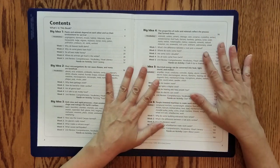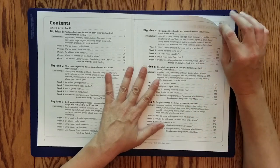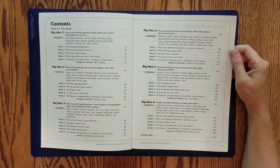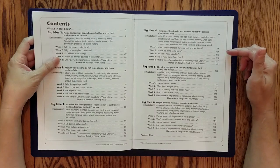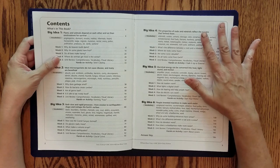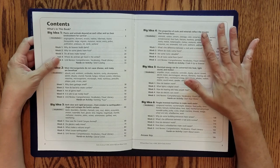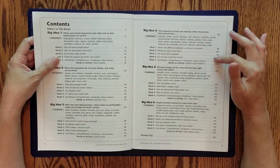You can use this as a reproducible, so the license allows that if you have multiple students. In that case, you might consider the PDF download. Most people purchase Evan Moore products from Rainbow Resource or Amazon, but purchasing directly from Evan Moore means they often offer free shipping options and heavily discount these books on a regular basis. They also have PDF versions of many of these.